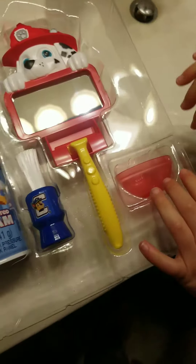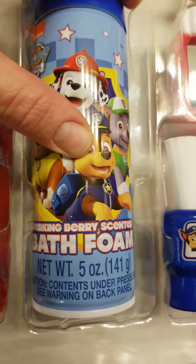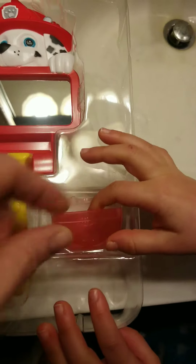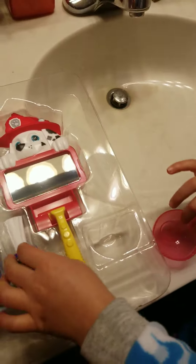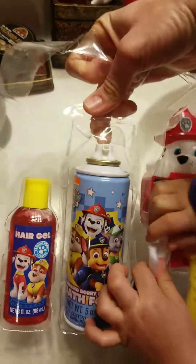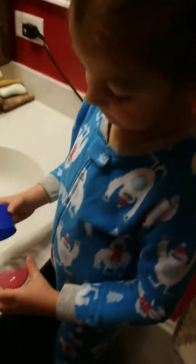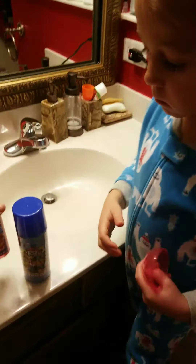Alright, so here we have hair gel. This is sparkling berry scented bath foam. A mirror with Marshall. The cute little razor. And a bowl to mix with the brush. Alright, so let's get the bowl out and get everything out. I don't think we're going to need the hair jelly — hair jelly, is that hair jelly?